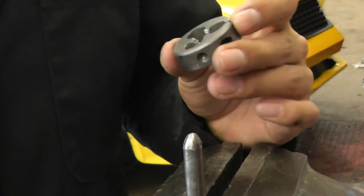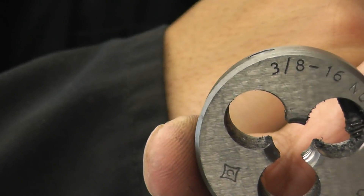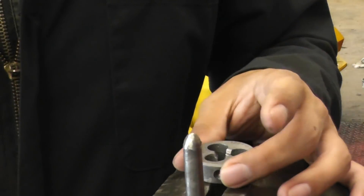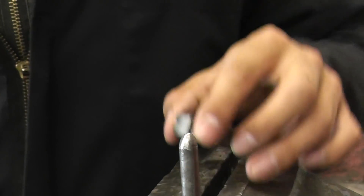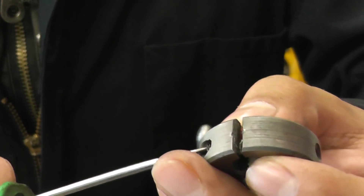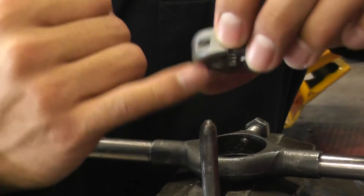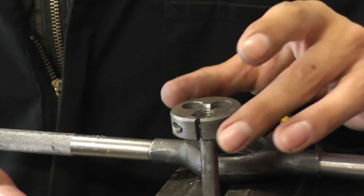Now we're going to be making a 3/8" male thread. In order to do so, you need to use a 3/8" die. We're going to be using a 3/8" rod, and to make things easier, you want to taper the ends of the rod to make it easier to start the threads. Using a die which is adjustable like ours, start with the widest opening possible. If your die has one tapered end and one flat end, ensure the tapered end faces downwards so you can begin your thread nicely.